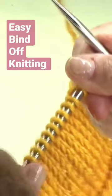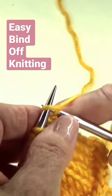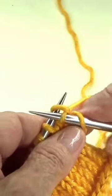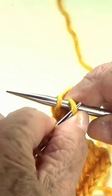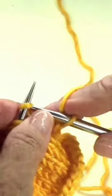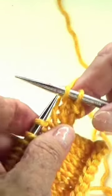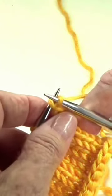Knit one stitch, knit another stitch, and then the first one you pinch with your thumb and your needle and take it over that last one that you knitted. So knit another one, and then the first one goes over the second one.